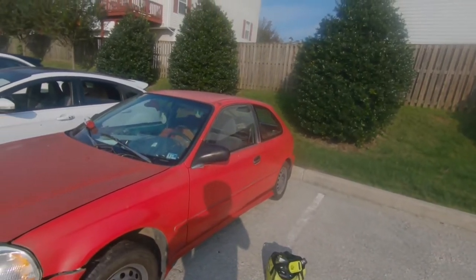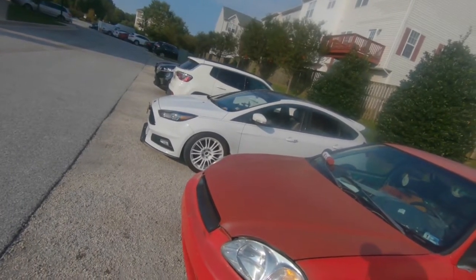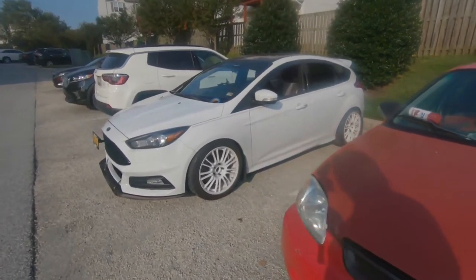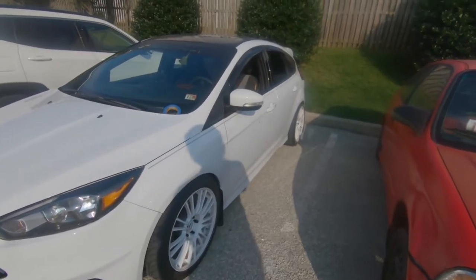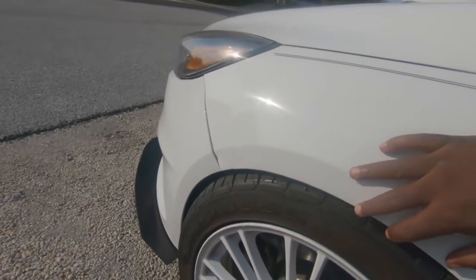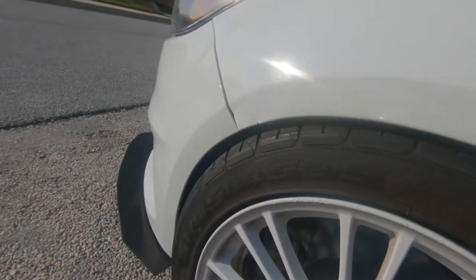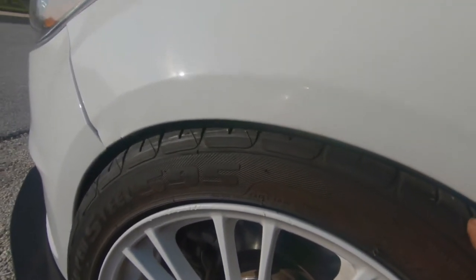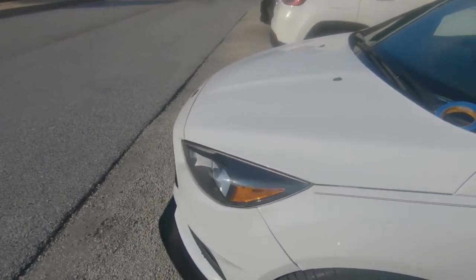If you guys think I should start working on that piece of crap over there — my other shitbox — let me know. I definitely need to work on the fitment, because I've absolutely destroyed my fenders. Dominated. Horrible offset — these wheels don't belong on this car, but I made them fit anyway just because I love how they looked. Too broke to afford the RS like most people around me.